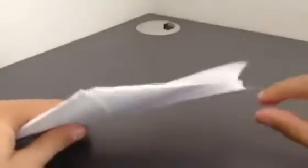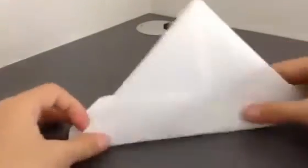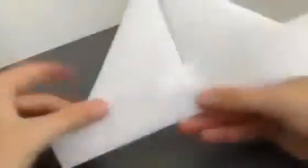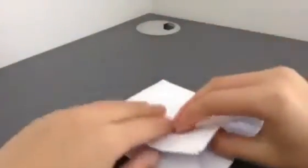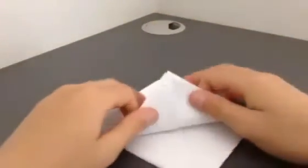Now what we will do — we will fold one of the edges like this, and then from the other side also. And then we will press it. Now we will open it and do like this.